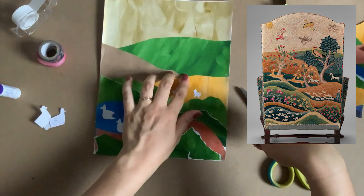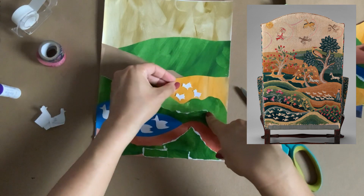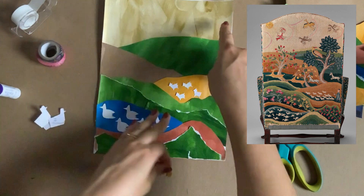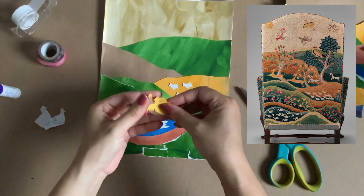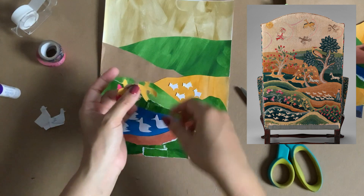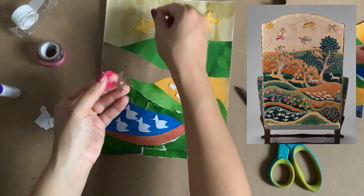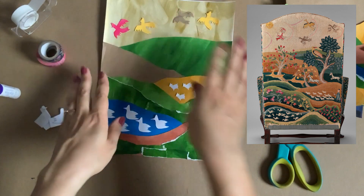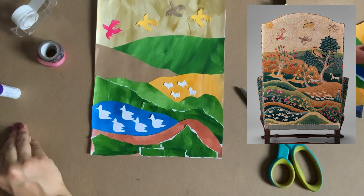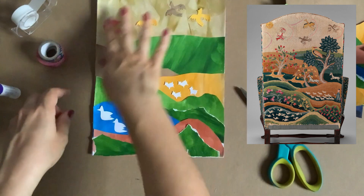I did the same thing for the sheep — these are very small, so it's a harder cut. Experiment and see what feels right to you — you may want to make them the same size as the birds, and that's fine. For the birds at the top, I actually used three different color papers and layered them instead of folding, then cut the birds out. You can lay them out however you want on your page.